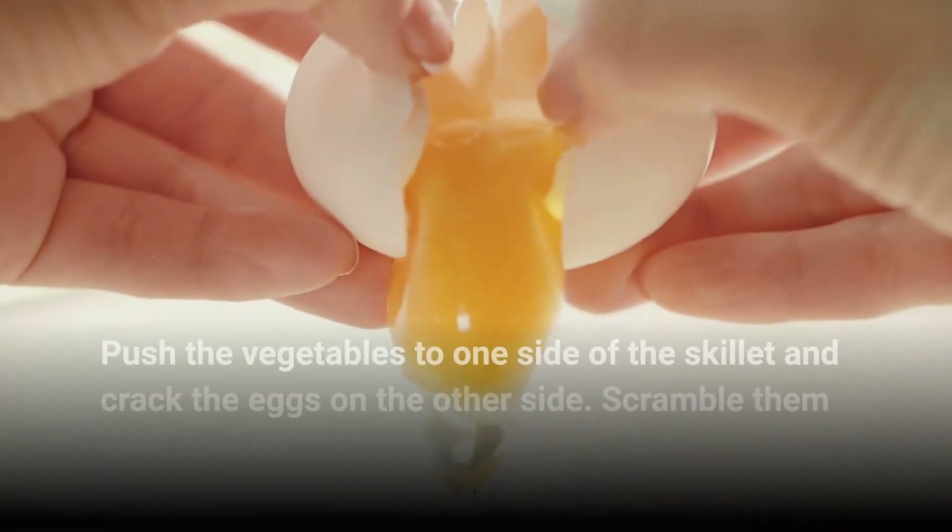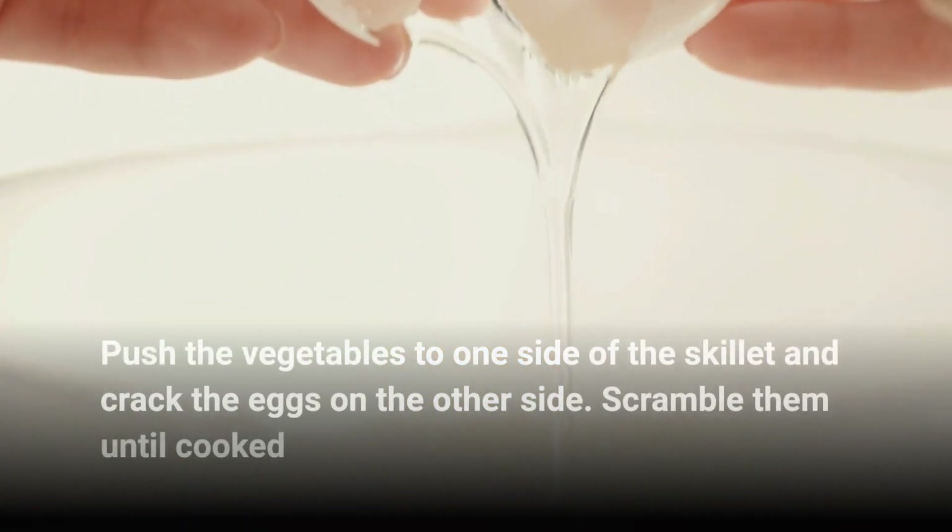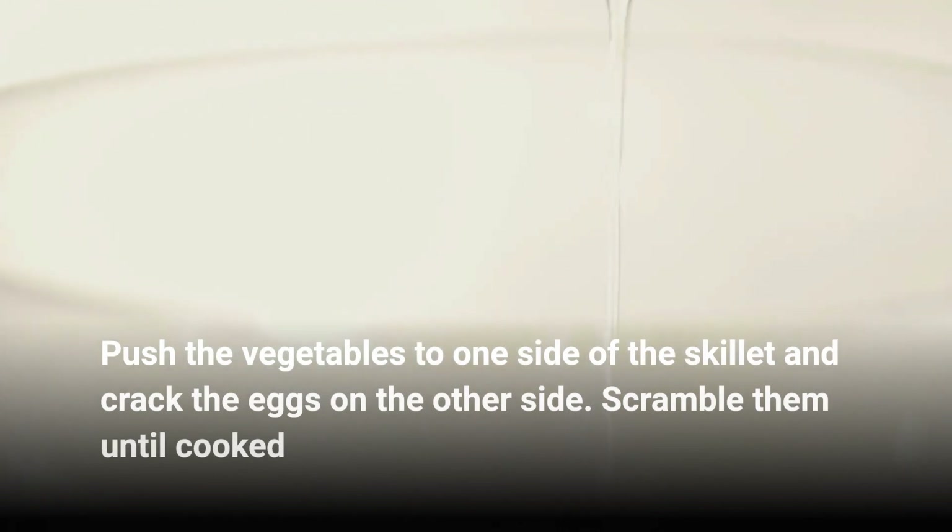Push the vegetables to one side of the skillet and crack the eggs on the other side. Scramble them until cooked.